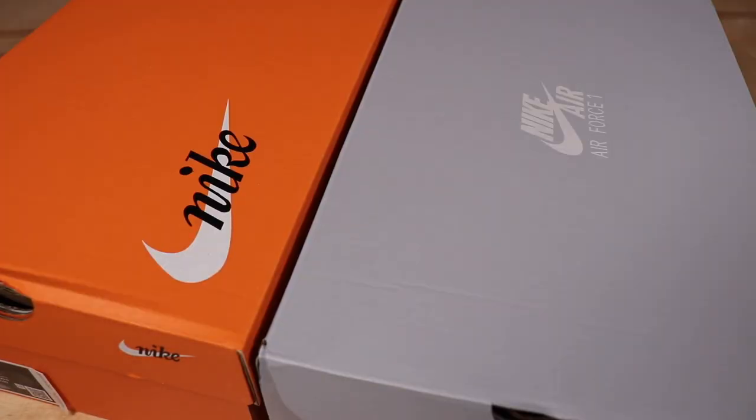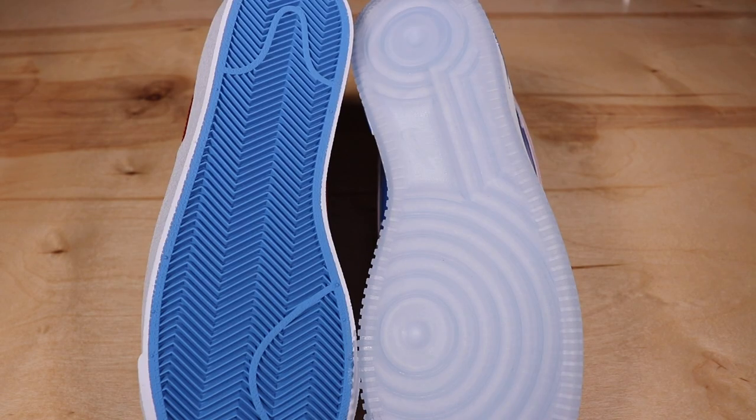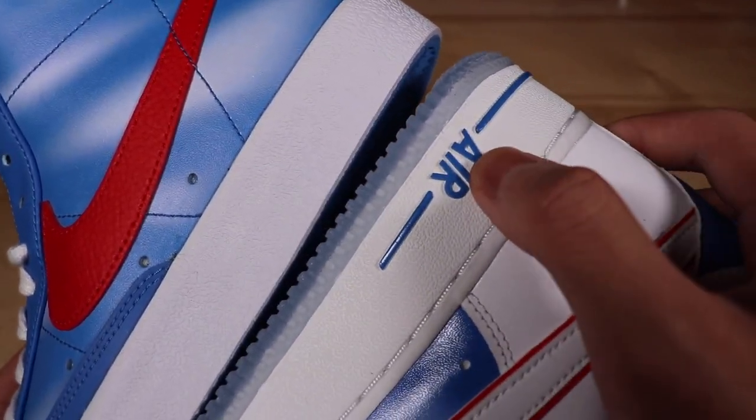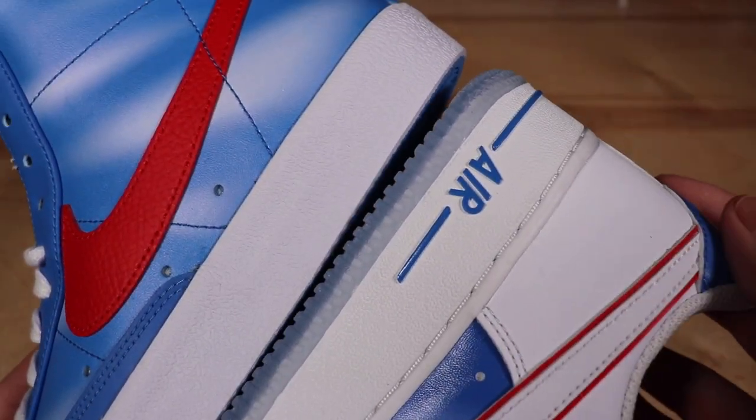Now let's get on to the shoes themselves, starting with the outsoles. The Blazers have a Pacific Blue solid color rubber sole, while the Air Forces have a translucent blue sole. If you don't like translucent soles, definitely go with the Blazers, because the Air Force One sole will eventually yellow like most translucent rubbers do. Both shoes have a white outsole, but the Air Forces also say 'Air' with a line in Pacific Blue.